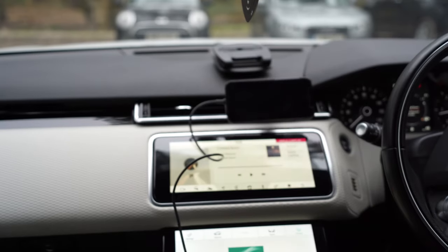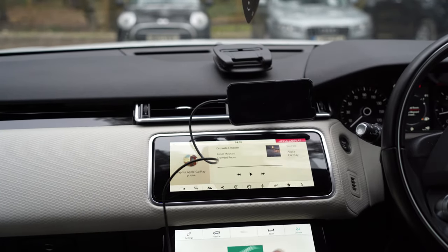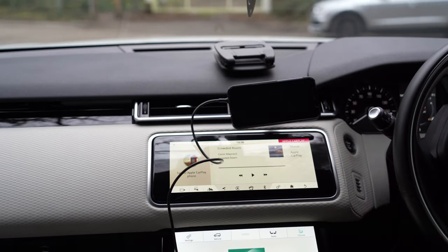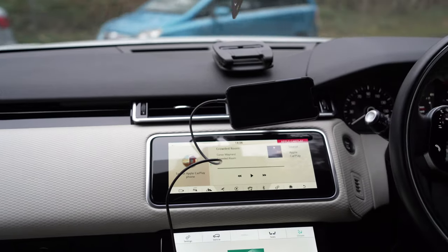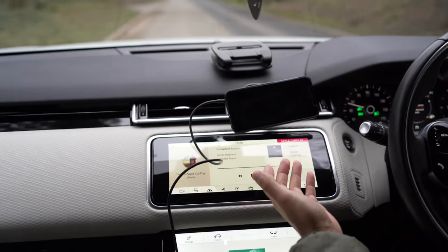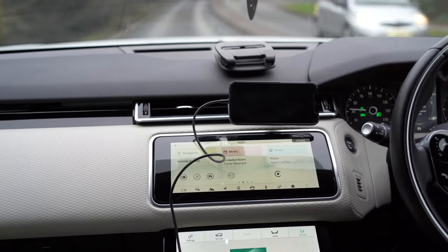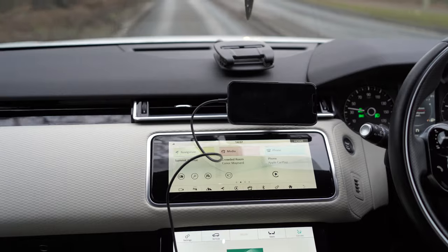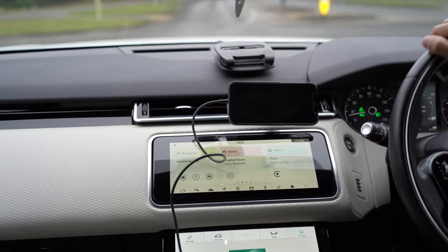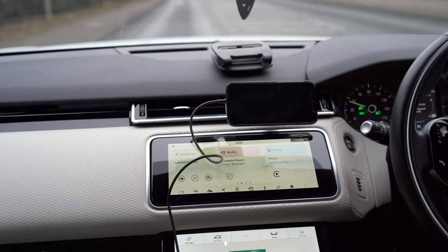It's now charging in landscape/horizontal orientation — let's drive and see how it performs. Even before I start driving it's already starting to fall over. As I pick up speed it's about to drop. In horizontal position it's just not strong enough to hold the phone. It really does look cheaply made, feel cheaply made, and as you've seen it now also performs that way.